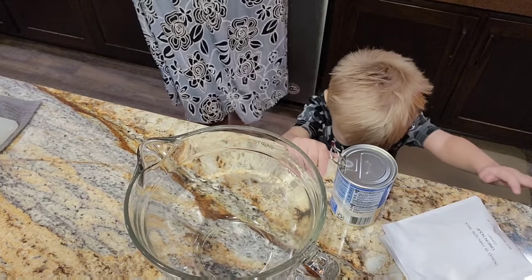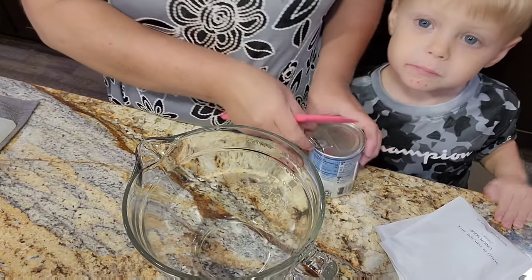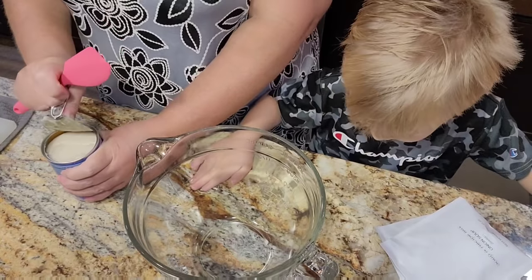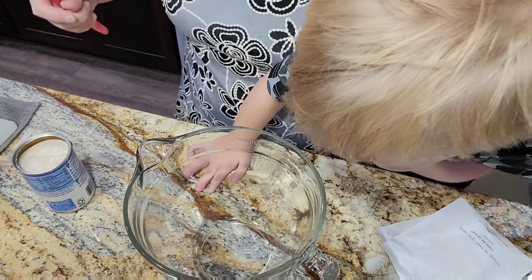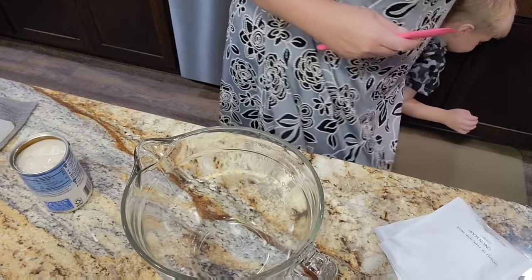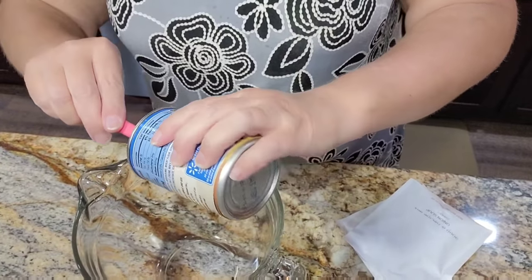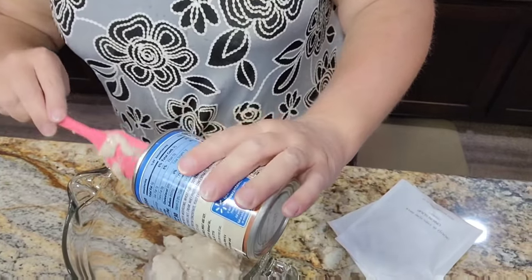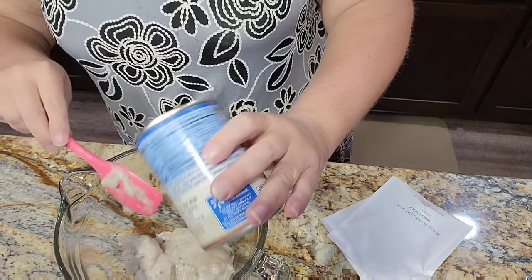I am doubling this recipe. I'm doubling it because Caroline and Jamie will be here tonight. I've got a monkey behind me! So we're going to put in cream of mushroom — like I said, I'm doubling this recipe because I've got several people coming. In the description I'll give you the normal ingredients.